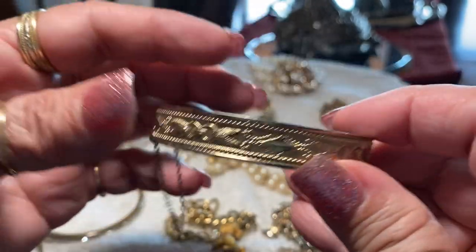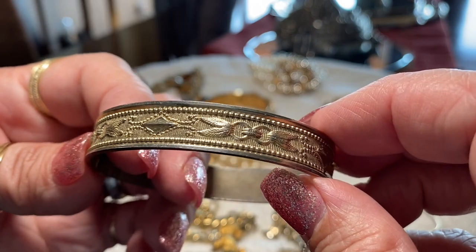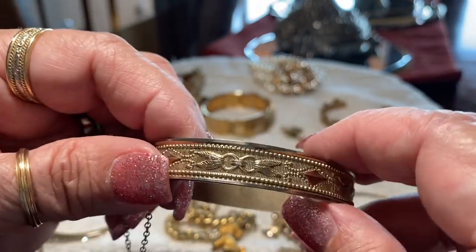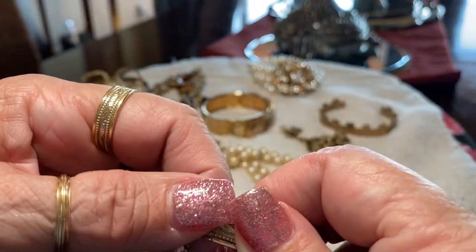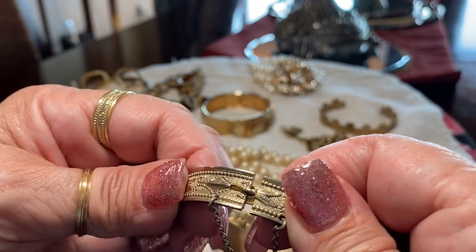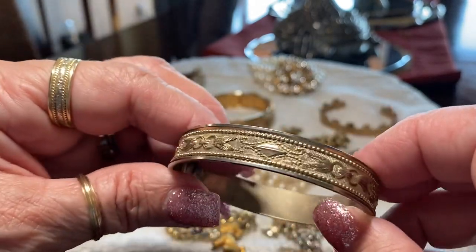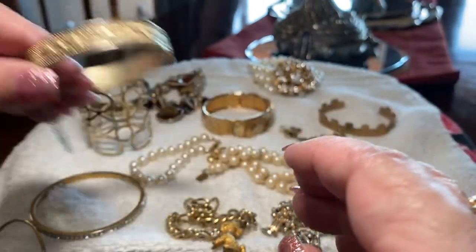Here is another bangle with the safety chain — very pretty design. Still usable; I mean there's wear but it's still quite usable, it's not scratched up real bad. Snaps really nice. Some of them lose that tension and fall off but this one's in pretty good shape — still wearable.